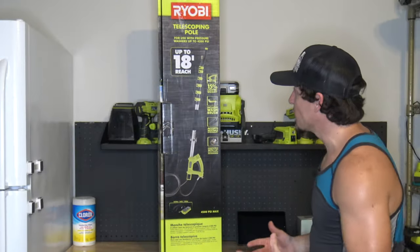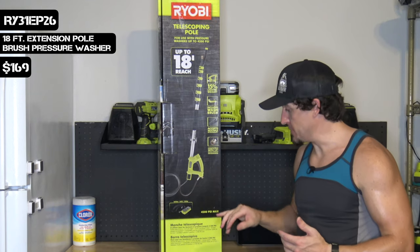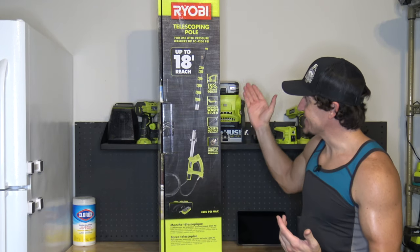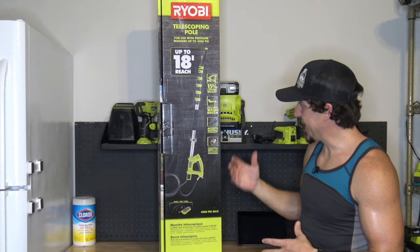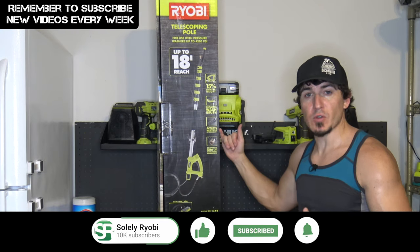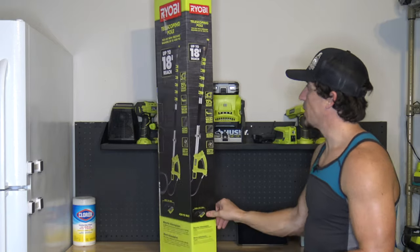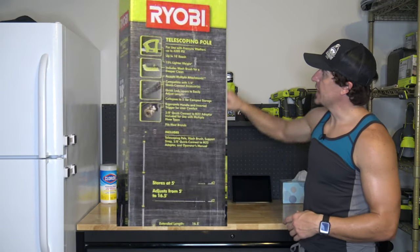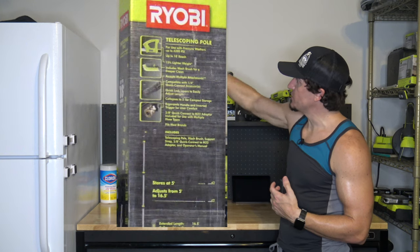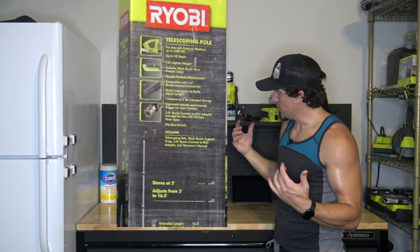Today we are taking a look at this 18-foot telescoping Ryobi power washer accessory with the brush and shoulder strap attachment. It says it's 15% lighter, includes the washing brush, and accepts multiple different attachments compatible with the quarter-inch quick connect. On the back, it's rated for pressure washers up to 4200 PSI, 18-foot reach, and fits most brands.